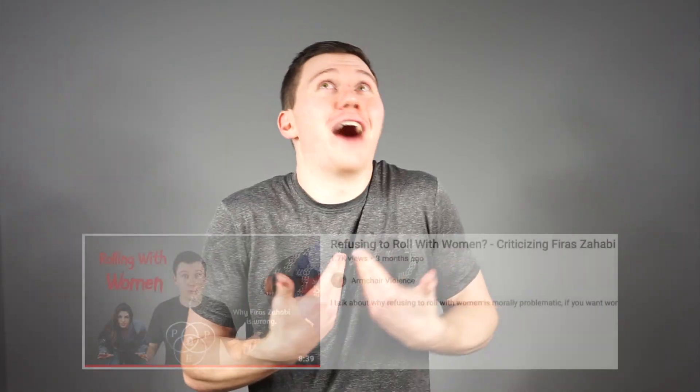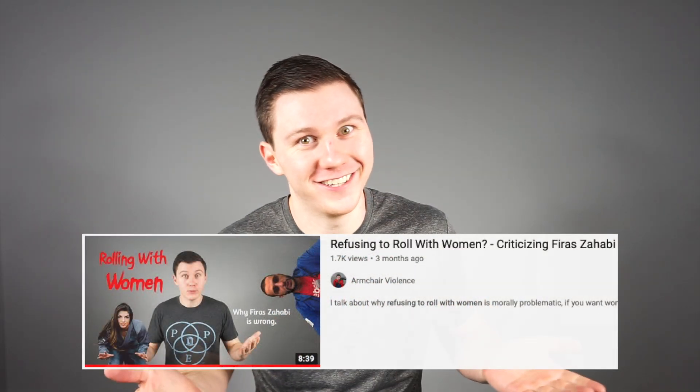I'm aware that I'm going to ruffle some feathers with this one, but the truth hurts and I've never strayed away from controversy. I'm going to give a brief overview of how the process of bone remodeling really works, what shin conditioning does to your bones, and how to actually make your shins stronger.